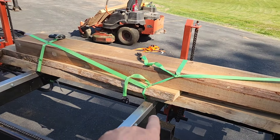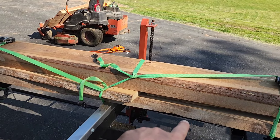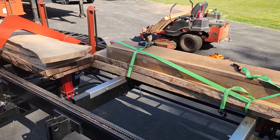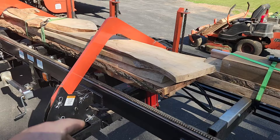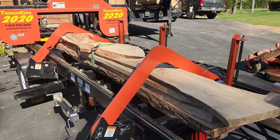This is some beech, some camphor. There's some cypress underneath there, and then a Chinese fir mantle. We've got two black walnut slabs underneath there. We've got one more beech slab there. And then two maple slabs and a little maple piece on top.